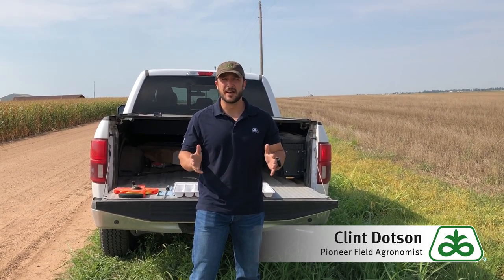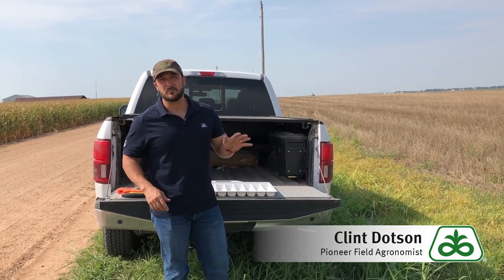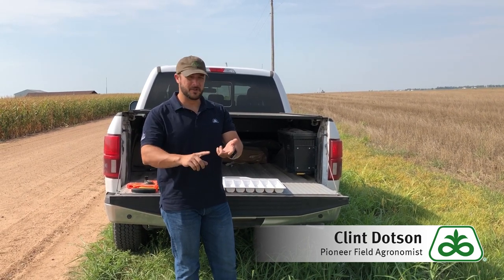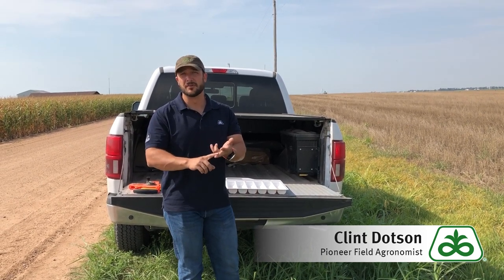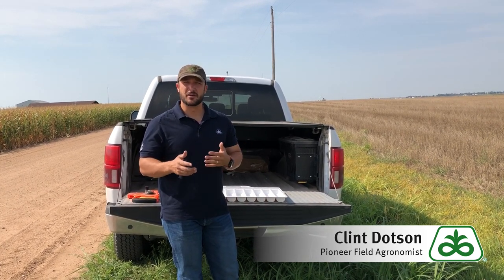It's never a perfect science, but we'll do the best we can with the tools available to us. It really comes down to about three different parts: we need to get an accurate stand count, we need to know how many kernels are on that ear of corn, and then there's a multiplier we'll use to figure out how much that corn weighs.